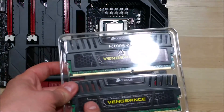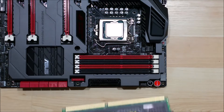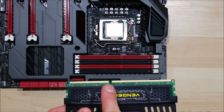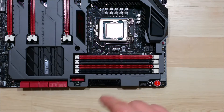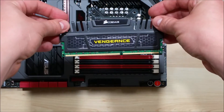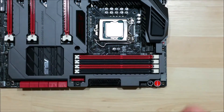Here's the Corsair Vengeance RAM we're using. You can see that there's a little cutout slot — we want to make sure that this fits correctly when we insert it into the motherboard, as it tells you what direction the RAM goes in. You can see it faces outwards, and the left side is longer than the right side.